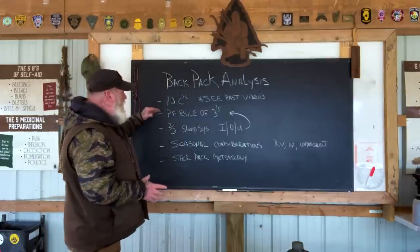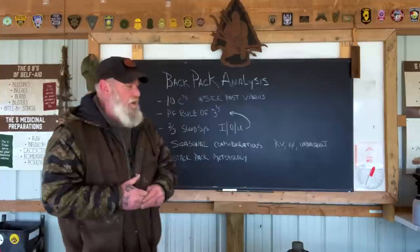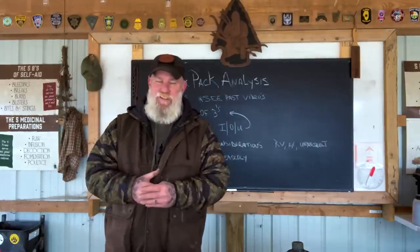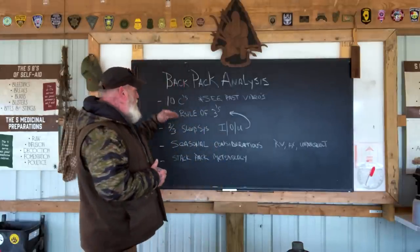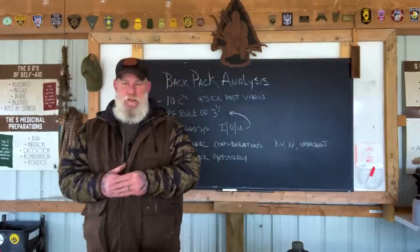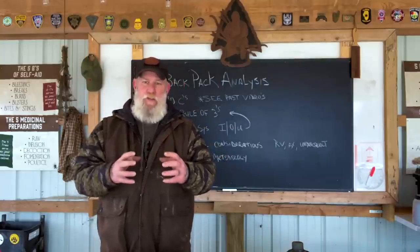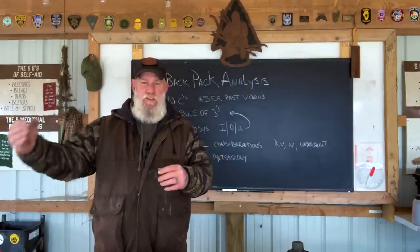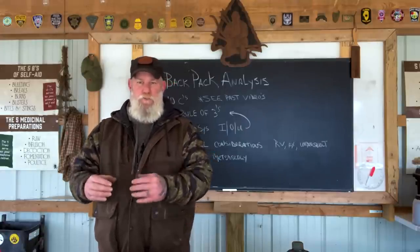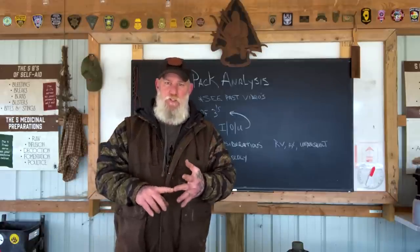The first concept is the 10 Cs. We're always going to have those 10 Cs within our backpack system — you can refer to my older videos or read any of my books for an explanation. However, that does not mean necessarily 10 items. It's 10 categories of items, and that's a big mistake people make. They think they only need 10 items. The categories include cutting tools, combustion devices, containers, and so on.